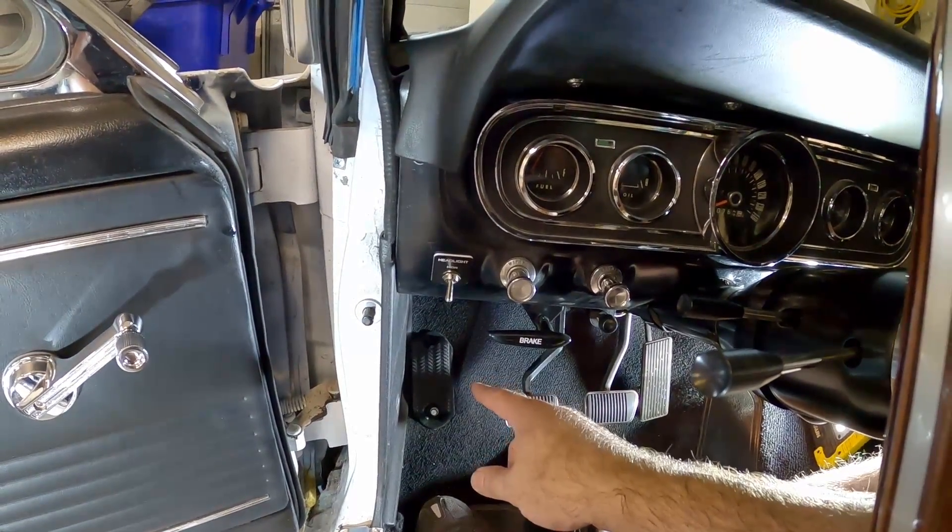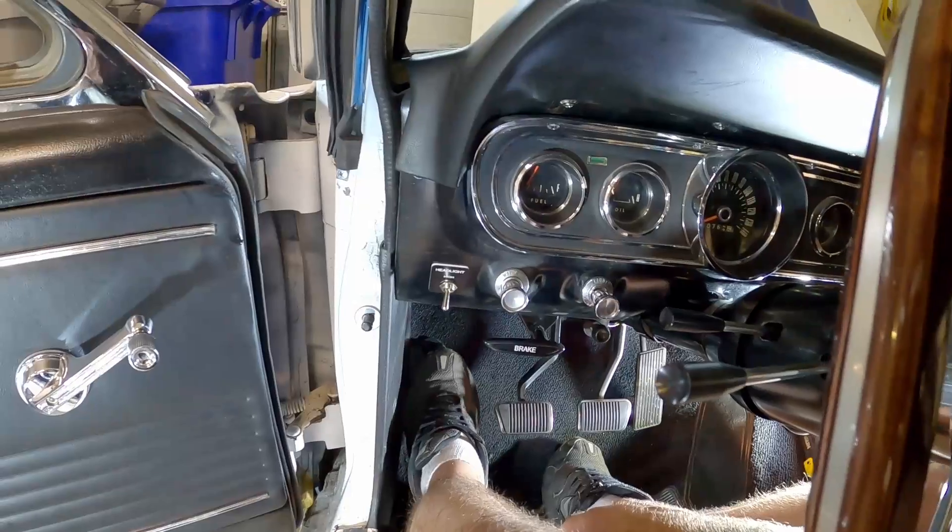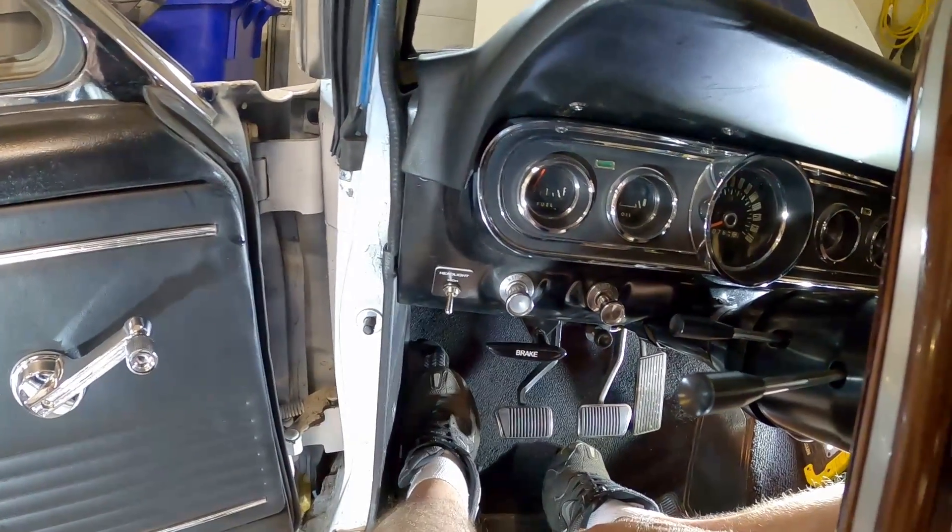Do you guys want to move the headlight switch from the floor up to the dash so you can give yourself a solid footrest? Stick around and I'll show you how to do it.